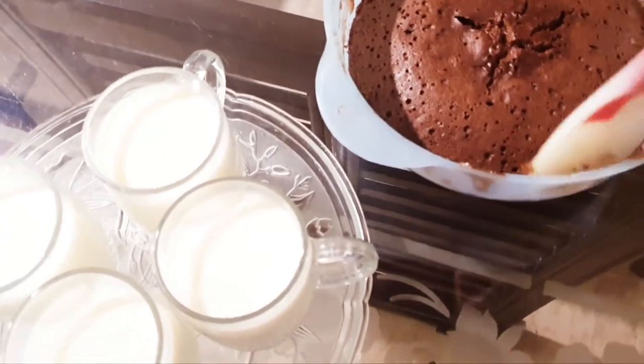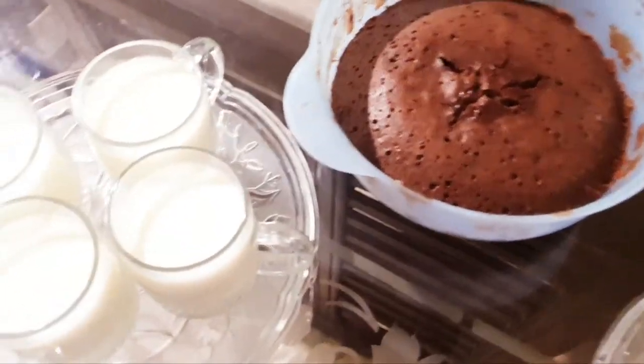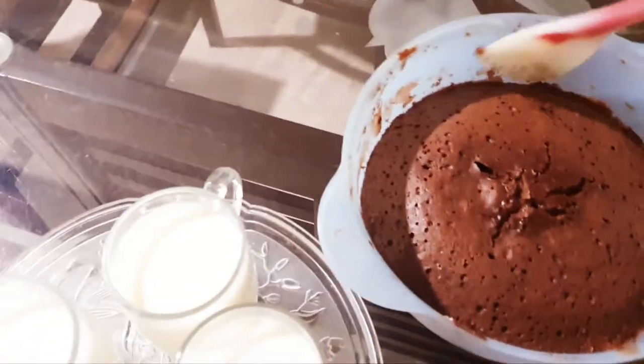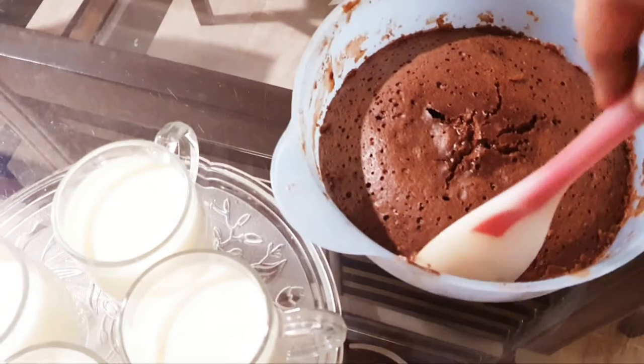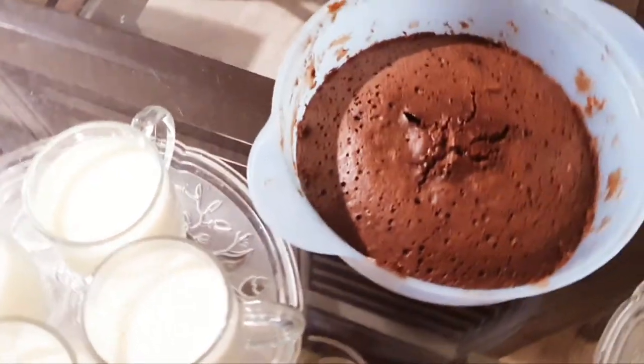Then I mixed dry ingredients with 1 cup of myida — 1 cup of flour, 1 tablespoon baking powder, and 2 tablespoons cocoa powder. Mix it and add it.